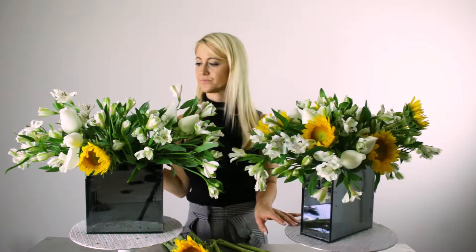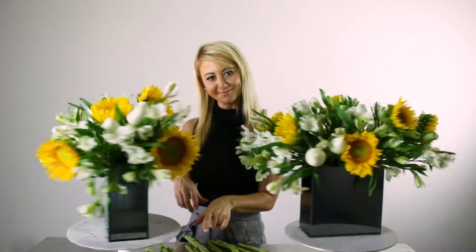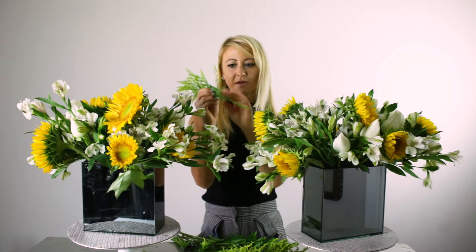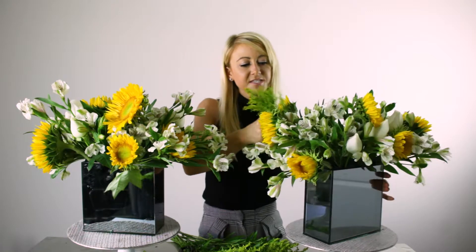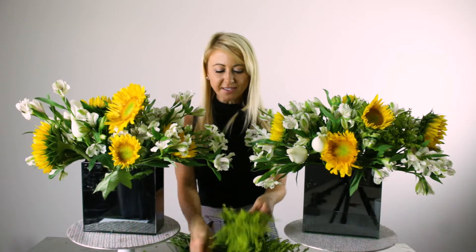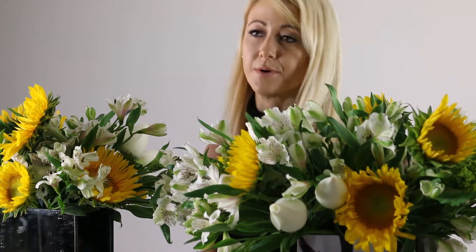I'm counting — I have seven sunflowers total, so I'll put two in one arrangement and three in the other, since I don't want them even when they'll be right next to each other. Now onto solidago. For this filler, just remove the foliage at the bottom, re-cut the stem before putting it in the arrangement, and cut it down a little lower. I want to make sure it's covering the mechanics — meaning I don't want to see the floral foam — so I'm tucking these in next to the alstroemeria throughout the arrangement, still keeping that rectangular flat line on both sides.